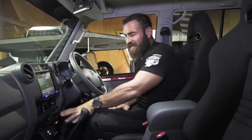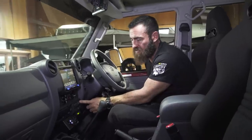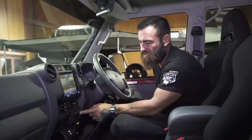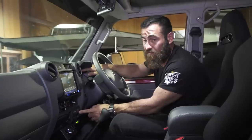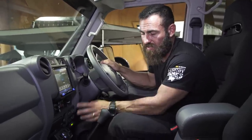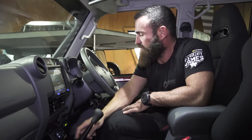Keeping everything really nice and clean down here, we've got twin Brown Davis fuel tanks in this with a switchover pump — I can go from the main tank to the auxiliary tank. The main tank works on your standard fuel gauge, while the auxiliary tank runs off an LED indicator down here so you know exactly how much diesel you've got left.